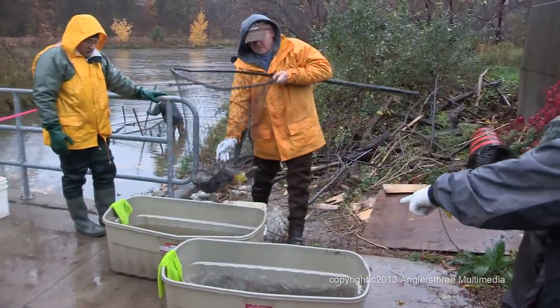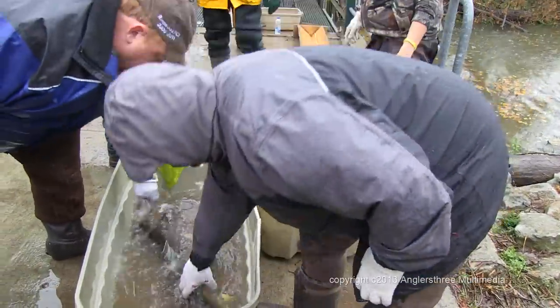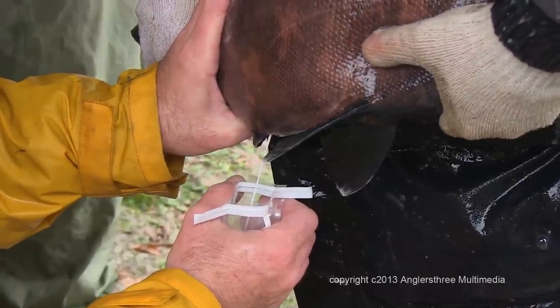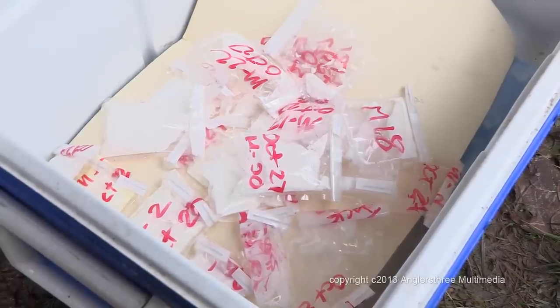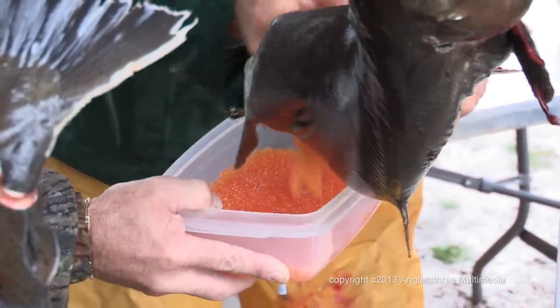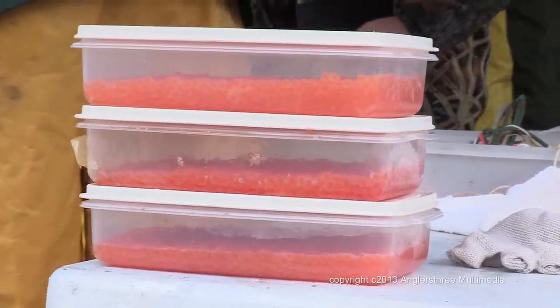The disoriented fish are scooped into nets and carried to the staging area. Once there, the fish are put into holding vessels and sorted by species and gender. The male coho salmon are wiped clean and thoroughly dried before being milked for their sperm. The sperm packs, previously labelled to identify the donors, are placed into a cooler. Eggs are then collected from the females and placed into individually labelled plastic tubs, also put into coolers for transport.